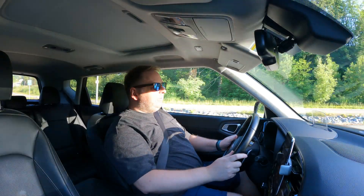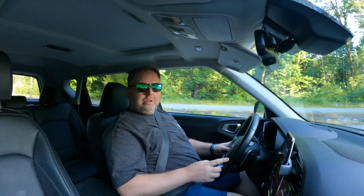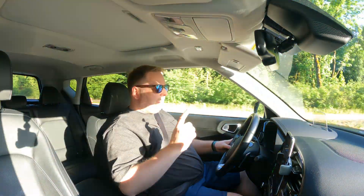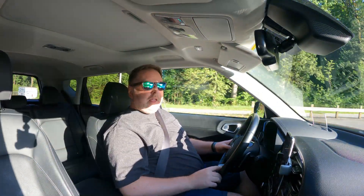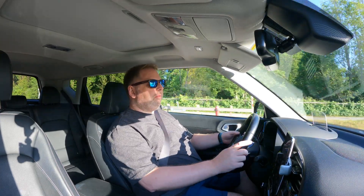Welcome back guys to another video. Today we are on the way to check out a charger that I checked out before and didn't have a very good experience with. I'll leave a link to that video up here. But yeah, we're going to be looking at Shell Recharge again — there is a new location at a different gas station than the previous one I went to.